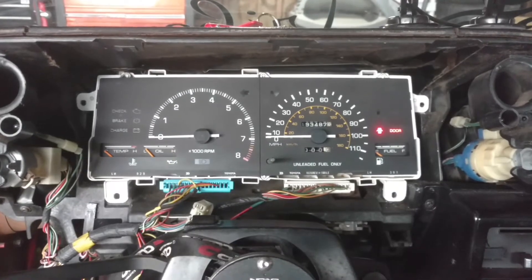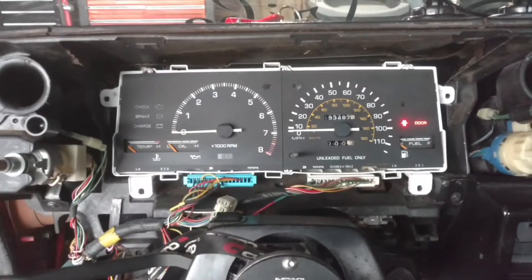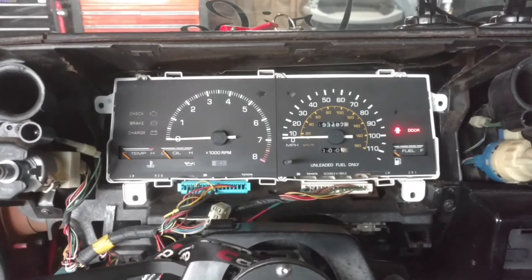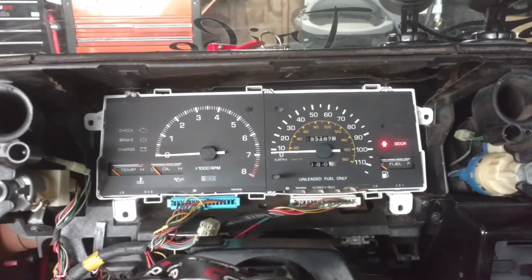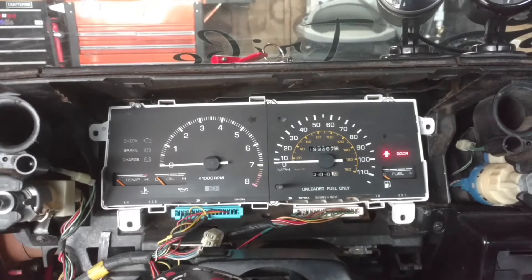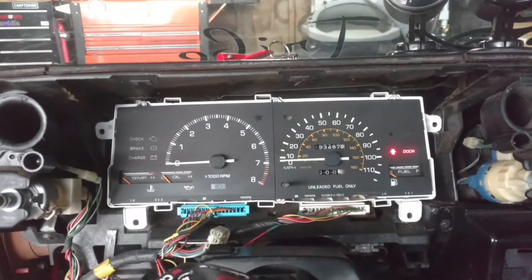Essentially you wire in a lower resistance resistor to bypass a resistor that's in the tachometer — you're actually soldering it into the circuit board. When you do that, it allows the tachometer to get the right signal. Since it's a lower resistance, my understanding is that it's a lower voltage signal that the tachometer now gets from the ECU.